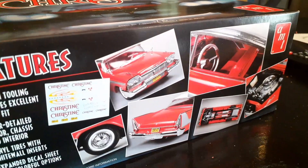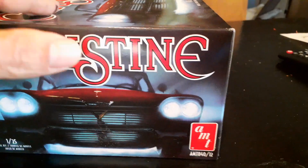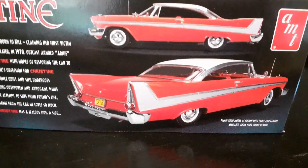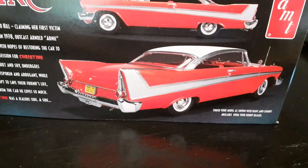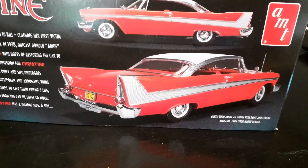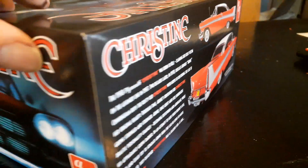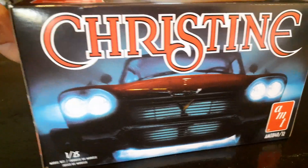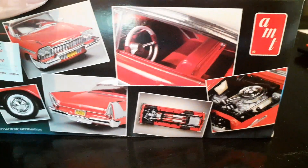We're going to mess this one up too. This one's going to be a difficult car — if you can see all the paint and everything, it's going to be interesting. We're going to bend this baby all up too. Christine — what a great movie. One of my all-time favorites.